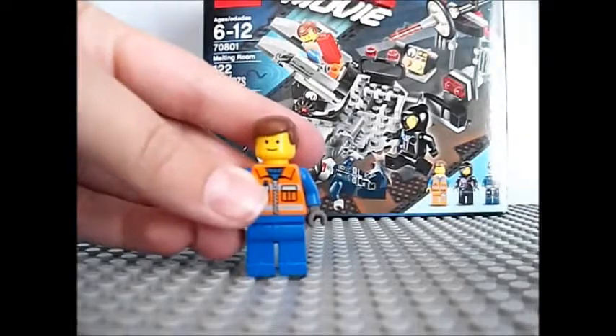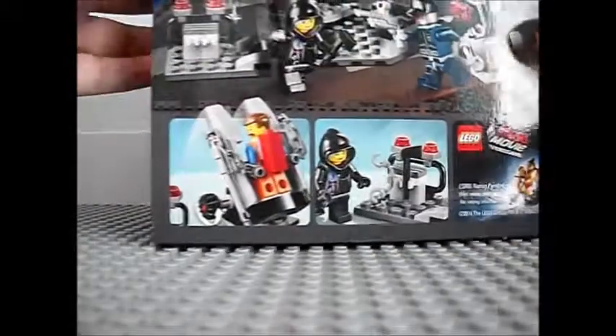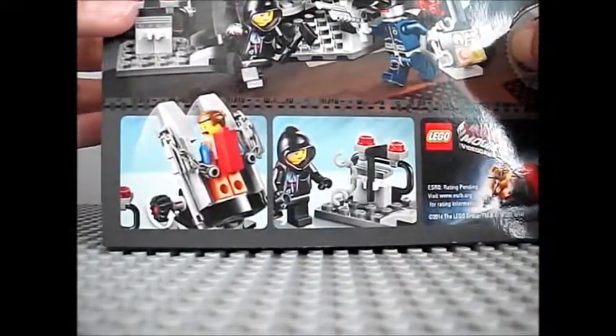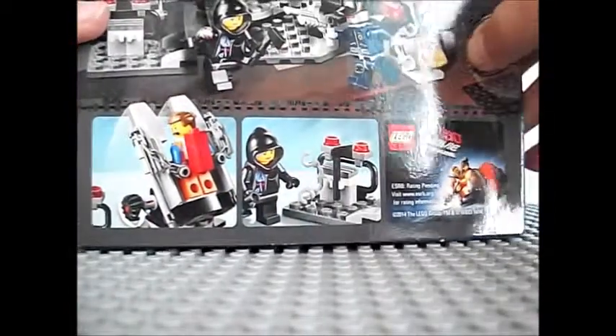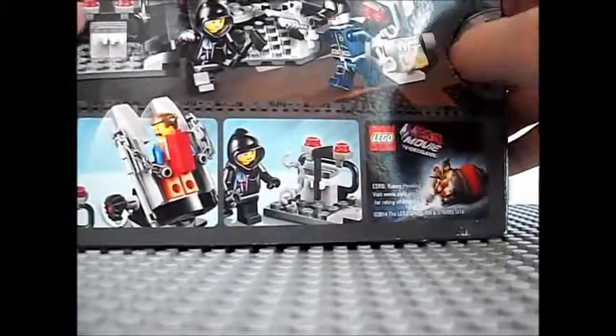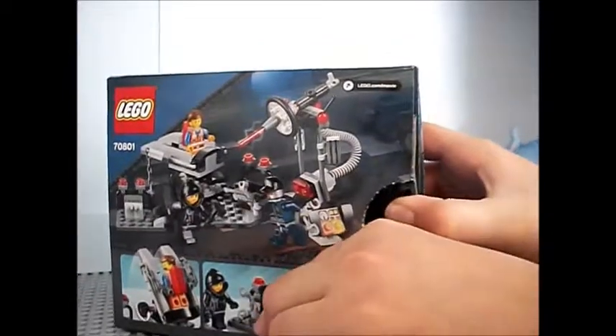Right here we have our custom Emmett that we did a review on. So right now I'm going to open up the box. The one thing I don't like about these boxes is that you have to poke a hole in through right here, and then you have to take this and destroy the whole back side.